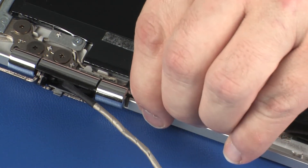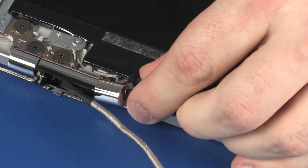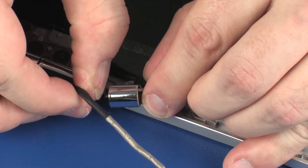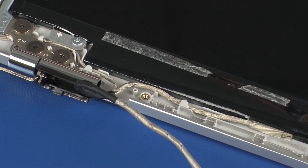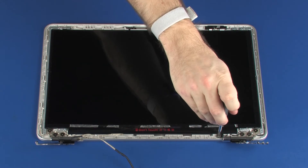Lift the left hinge cover off of the alignment pin on the display enclosure, slide the left hinge cover out of the left display panel hinge, and remove the display panel cable from the routing channel in the left hinge cover. The right hinge cover is removed in the same manner.